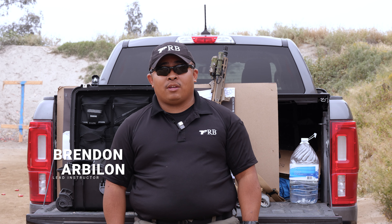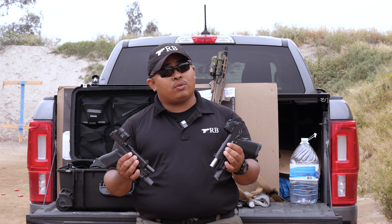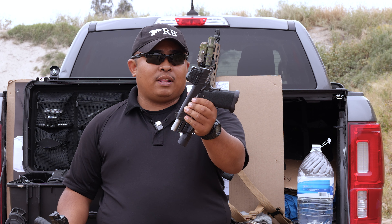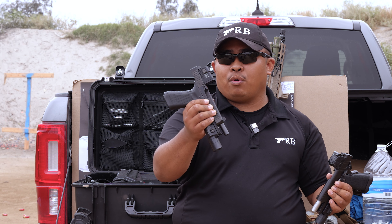Hey guys, this is Brandon from TapRack Bag Training. Today we're going to talk about two of the most popular options when it comes to enclosed optics for pistols. On my left side I have the Steiner MPS and on the right I have the Aimpoint Acro P2.